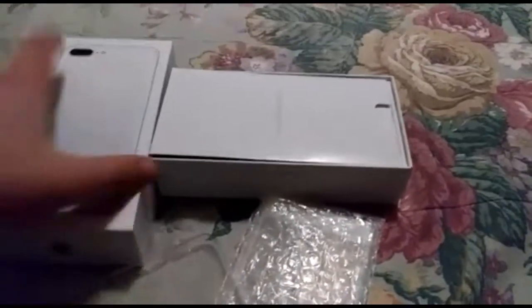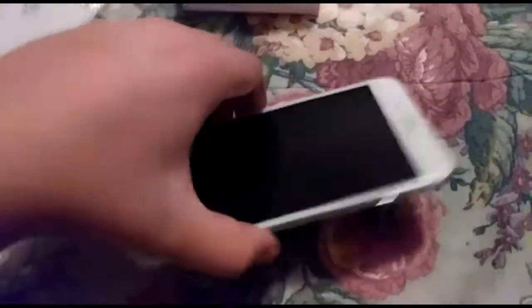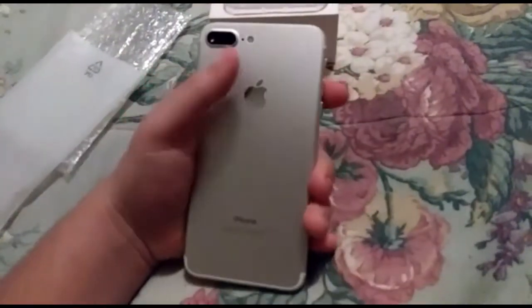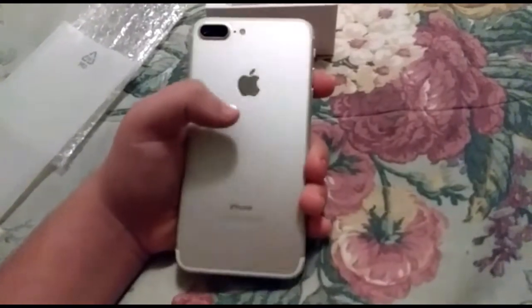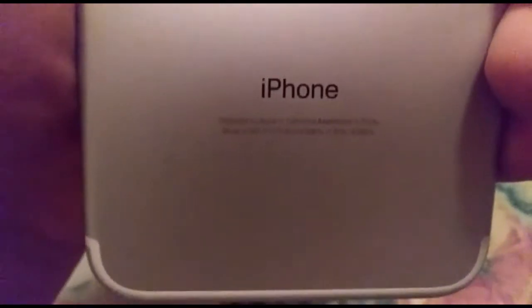Let's go ahead and unwrap the phone. It comes in a lot of plastic to keep it safe. Here you've got the nice silver color, dual cameras, flash, and the mirror Apple logo — it's silver, it's nice. It says 'iPhone, Designed by Apple California, Assembled in China' — everything just like the original.